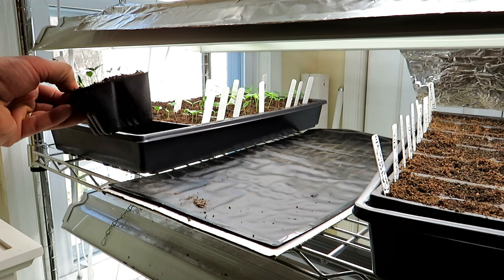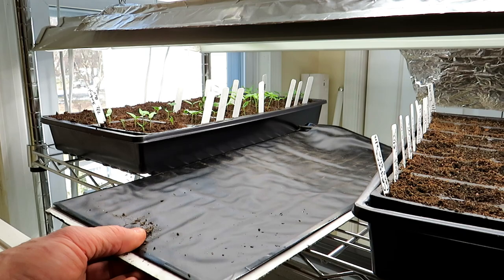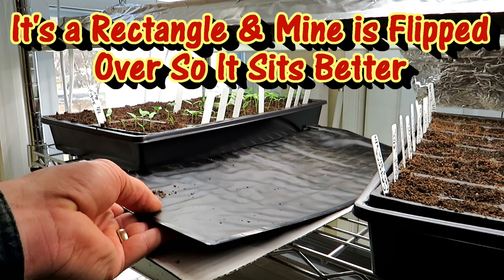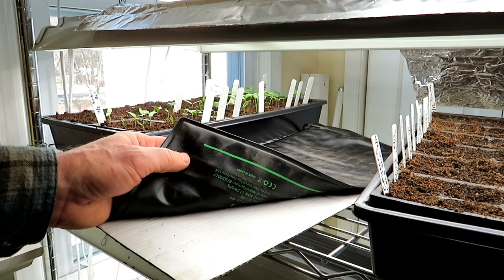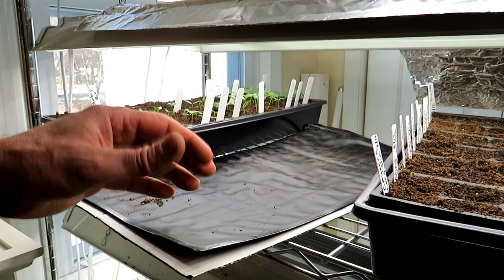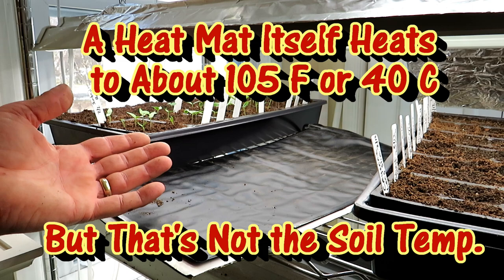A heat mat looks just like this — it's just a square pad that warms. Typically the pad itself is just a pad, or you can spend additional money and get a thermostat to regulate the temperature. I don't do that. A typical heat pad for seed starts costs anywhere from 15 to 25 dollars. If you add a thermostat, that's an extra 10 or 15 dollars or so.